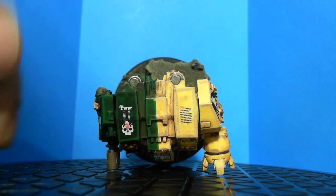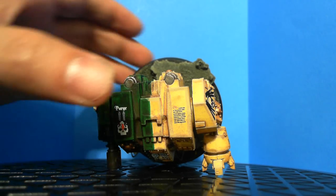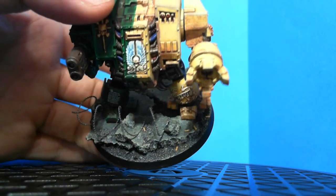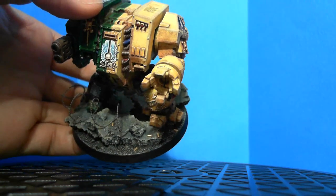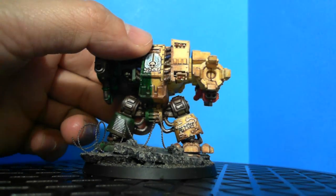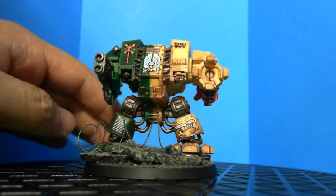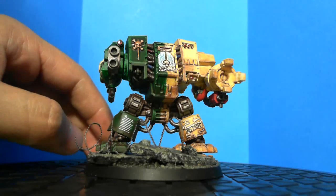This is the top of the dreadnought — it has some more transfers right there. There's a small script underneath this one that looks like a whole paragraph with the initial letter capitalized in red, which is really nice. On the base, I put some bolter shells coming from the bolter right there — five shells. The base also has some barbed wire. I wanted it to look like a destroyed city or just concrete, and I think this is going to be my standard base theme for my guys.